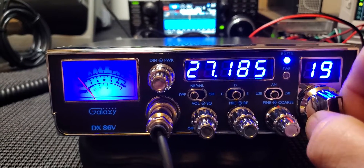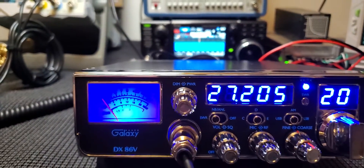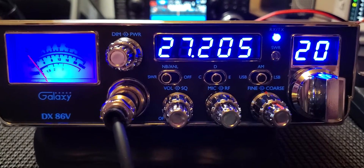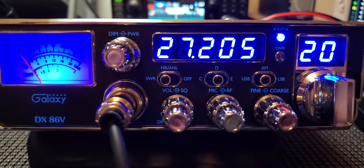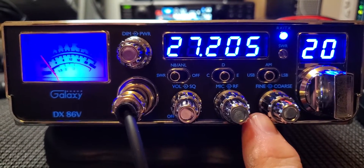The radio is pretty basic other than that. You don't have a PA, you don't have a modulation scale on the meter, you don't have talkback, you don't have Roger beep, any of that stuff. You have bare necessities: RF power, noise blanker, SWR reading, mic gain, RF gain, volume, squelch, and an RX-only clarifier.